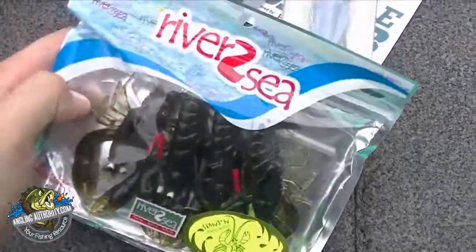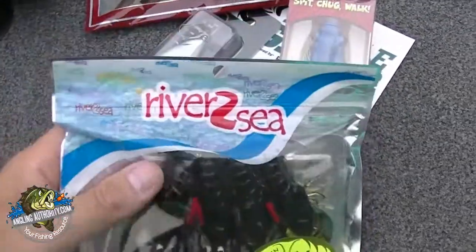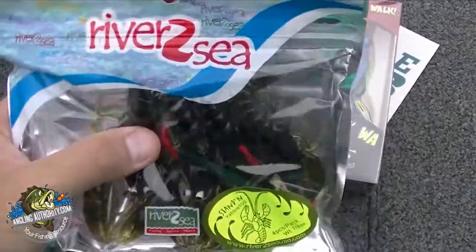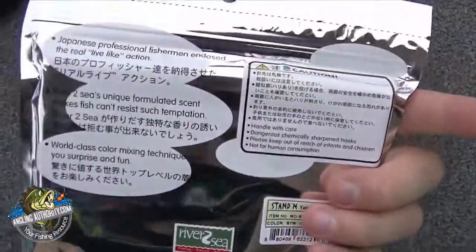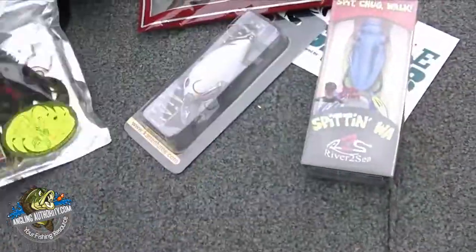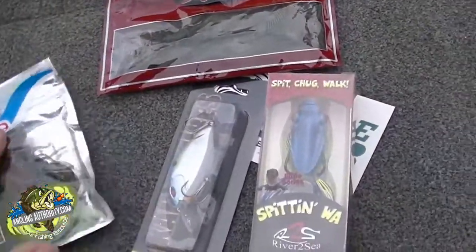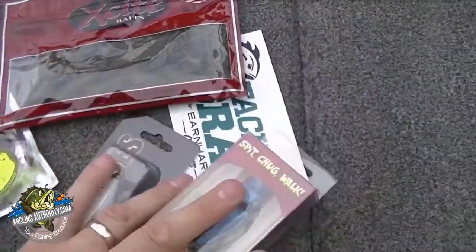River to Sea — we got a Standing Yabby 100, so it's a four pack. It's like a craw bait with a hook. This is straight out of Japan. Really cool. And that's it — so here we go, that's what we got.